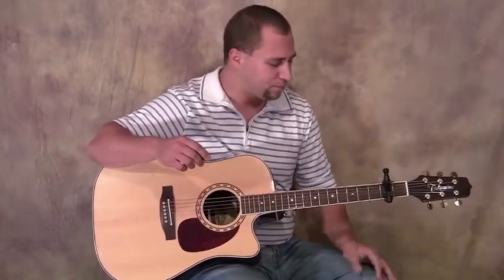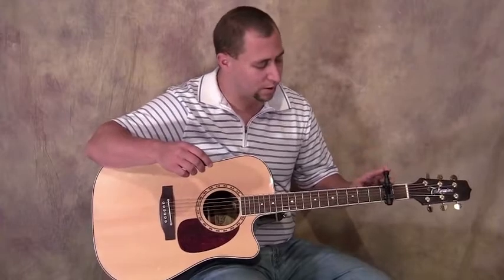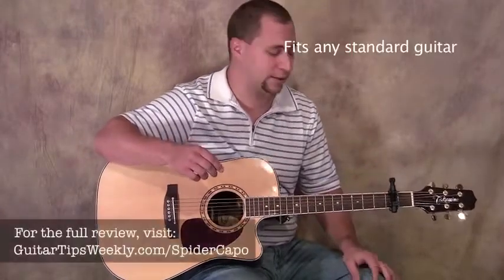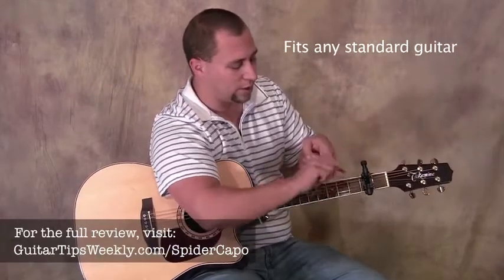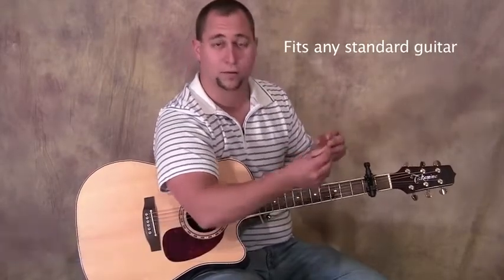Normally you can't do that because I'm fretting three strings in between other ones. This capo can be used on lots of different sizes of guitars because the actual fingers are all on a rod, and those fingers slide along the rod.